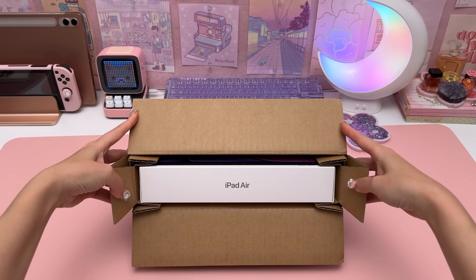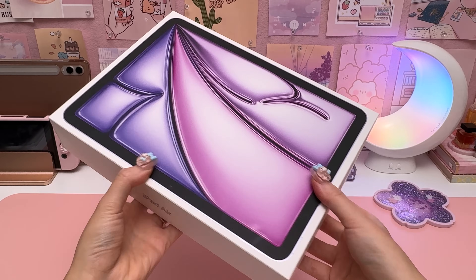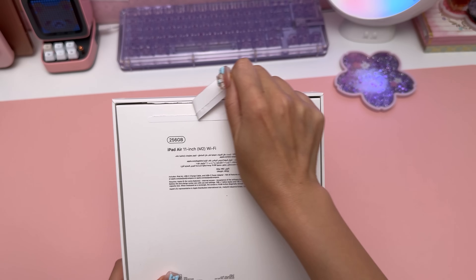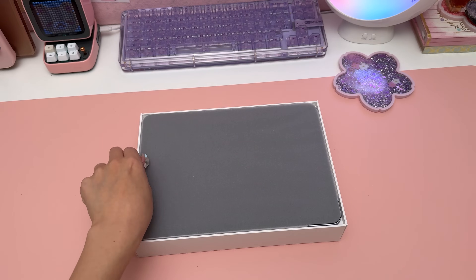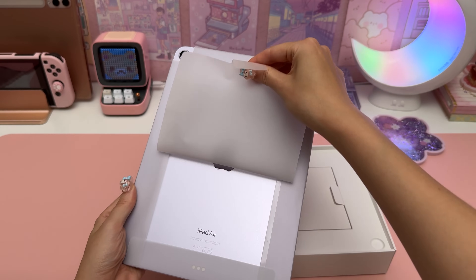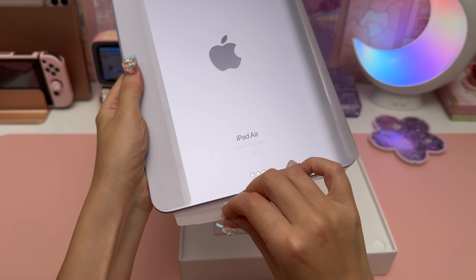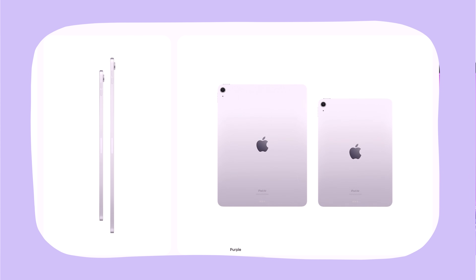I pre-ordered this from Apple's website along with the M4 iPad Pro, which I made a separate video about. This is actually my first ever iPad Air and I went for the 11-inch size in the color purple. Seeing this in person, I'd say it was more of a muted silver-purple shade, and personally I would have preferred something more vibrant. I was very torn between this and the starlight color — I'd love to know in the comments which is your favorite out of the four color choices.